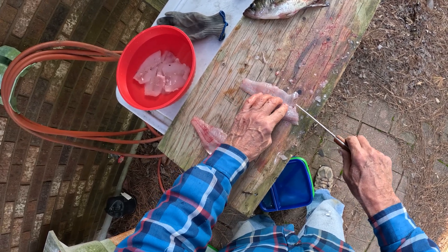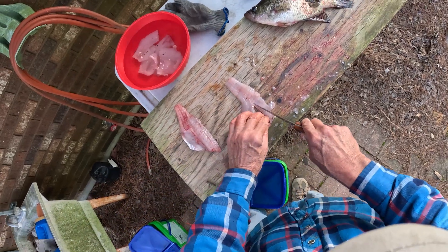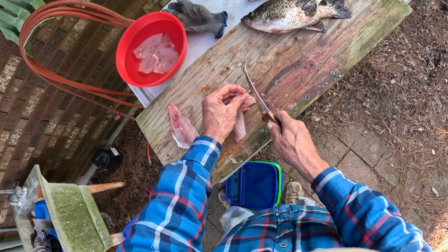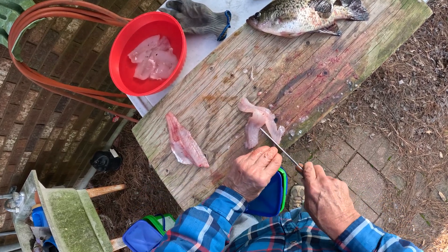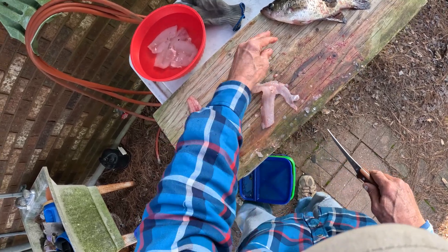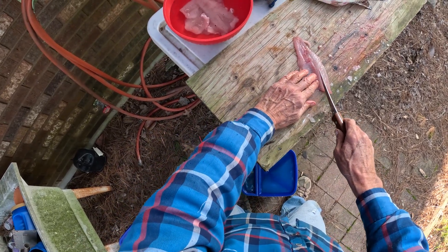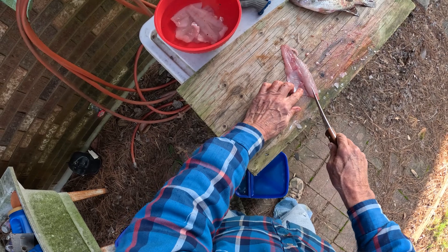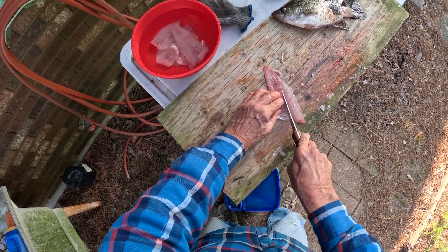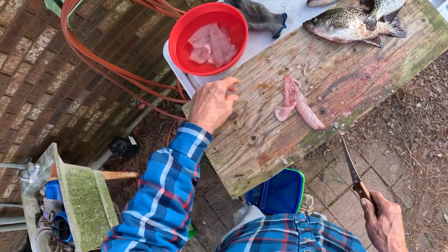When you run your fingers down, you'll feel these little finger bones right in here. You just put your knife right on the side of them and cut that, then cut it again, and those finger bones all just come right out. Feel the finger bones right in here — you can feel them with your fingers. It's right where the back meat meets the belly meat. Just make a little slice and that all comes out, and those bones are gone.